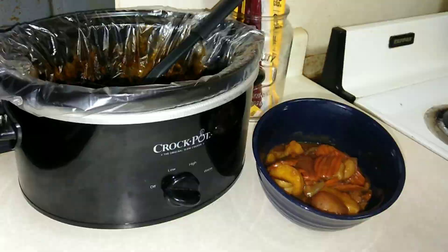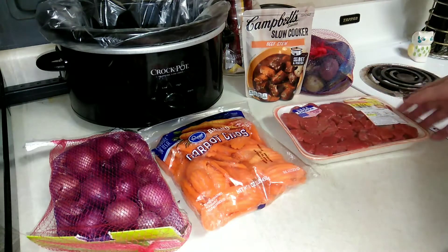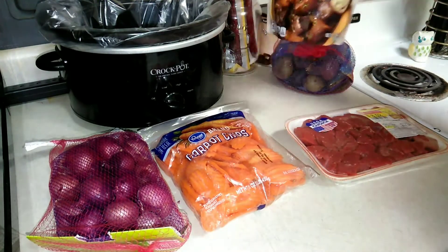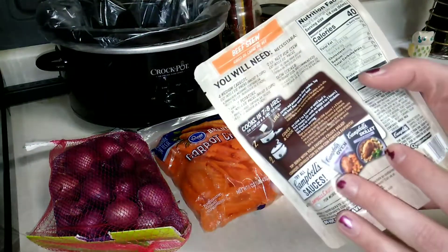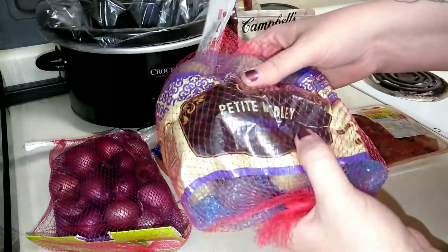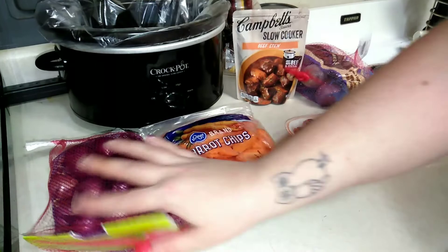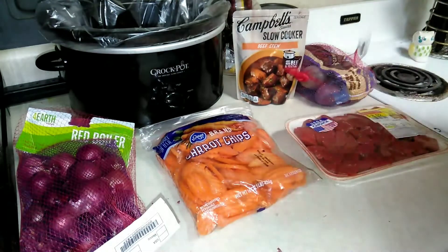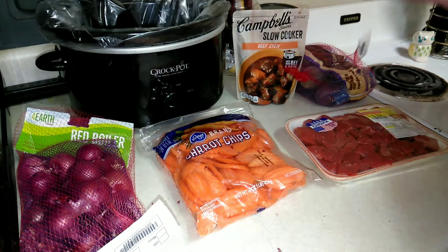To make this homemade beef stew you're obviously gonna need some kind of meat. I have some stewing beef — one and a half pounds — and I'm gonna be using half of a package. I got some Campbell's slow cooker beef stew sauce, never tried this before, but a guy at Kroger recommended it so I picked it up. I also have a bag of petite medley potatoes, a bag of carrot chips, and an adorable bag of red boiler onions. It's gonna be a hefty stew, which is perfect because it's a little bit chilly.